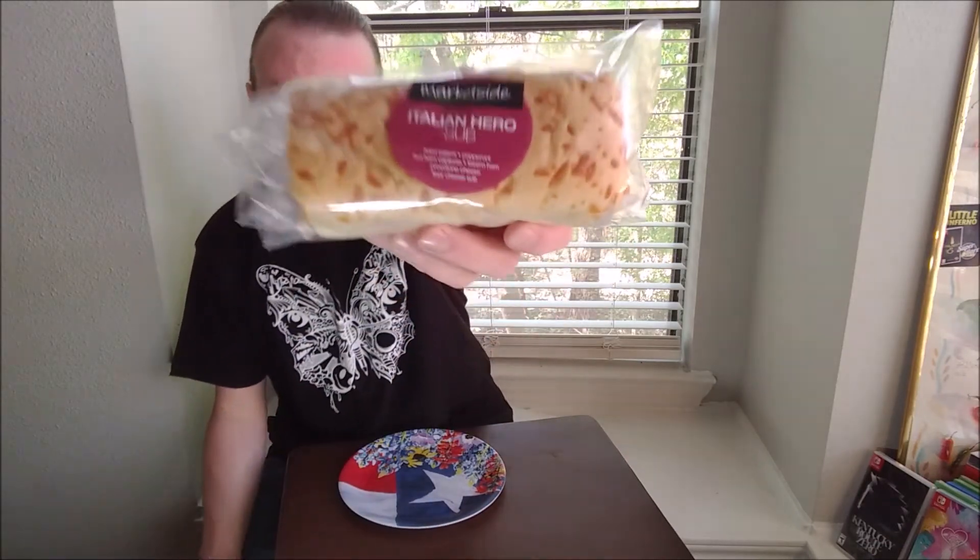Hello and welcome. I went to Walmart and got the Italian Hero Sub. It has hard salami, pepperoni, hot ham, capicola, tamper ham, and provolone cheese on a four cheese sub bun. It costs $3.98.